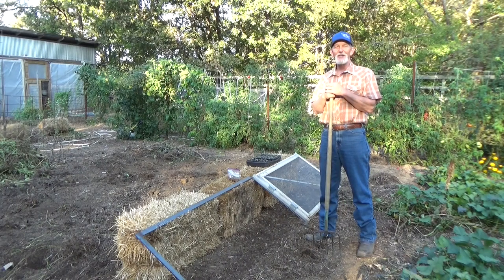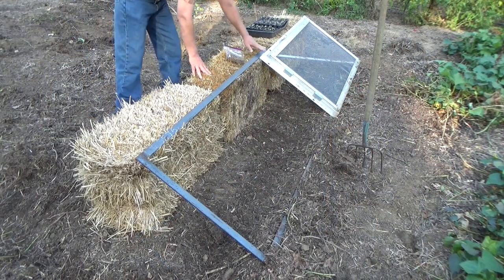Well, hi, welcome back to the garden. It is Friday, October 8th. You know what we do at my house on Fridays — we plant. Today we're going to look at the simplest cold frame there is.